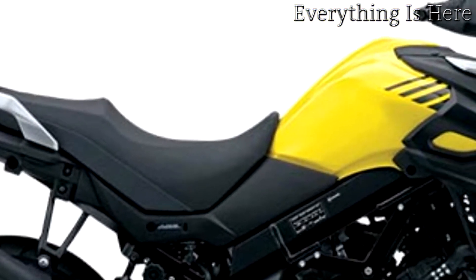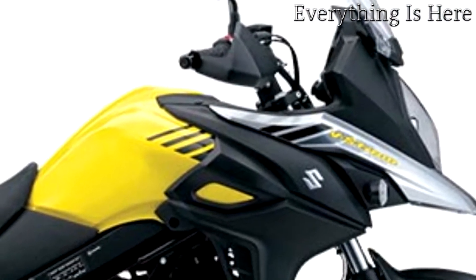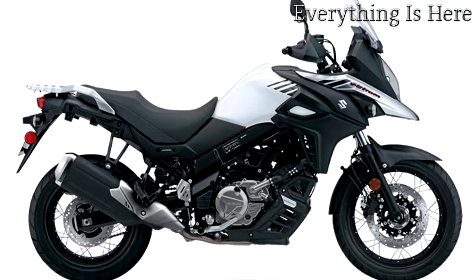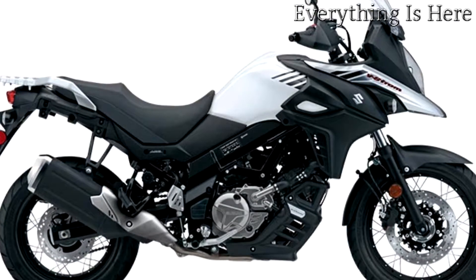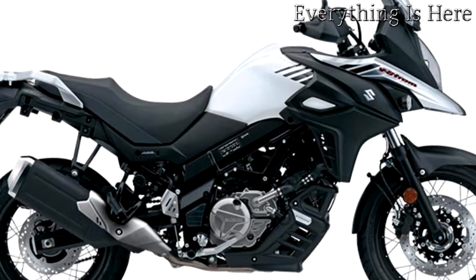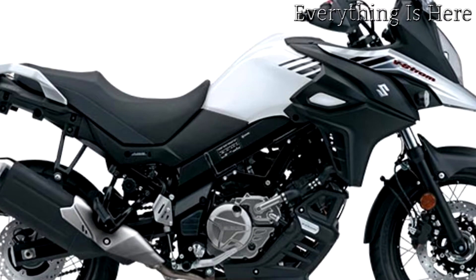Exhaust system: the newly designed down-type exhaust system is lighter and closer to the center of gravity, contributing to nimble handling while being able to accommodate the slim and smart optional luggage system. The catalyzers have been positioned in a tandem configuration, achieving the required level for new standards while successfully gaining exhaust efficiency to boost the output.